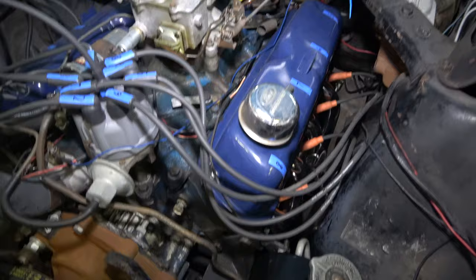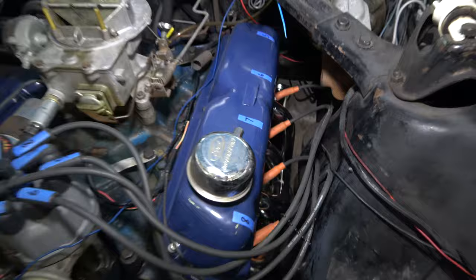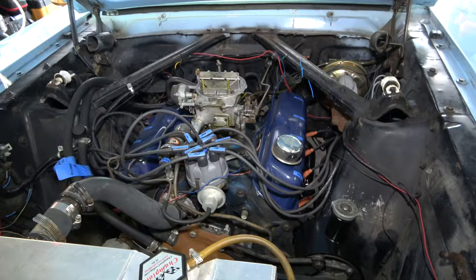So I went with these Scott Drake Tri-Y's because they were supposed to fit fairly easily. And I'm happy to report that installation was fairly simple — way easier than I thought it would be. I didn't have to modify anything.